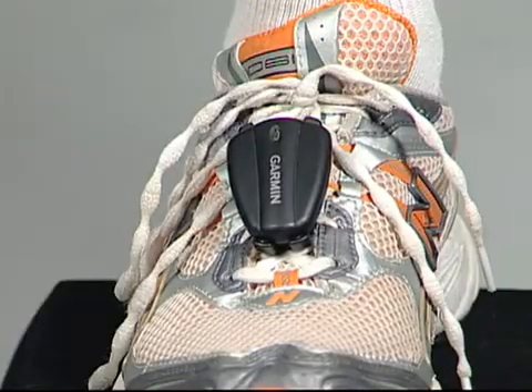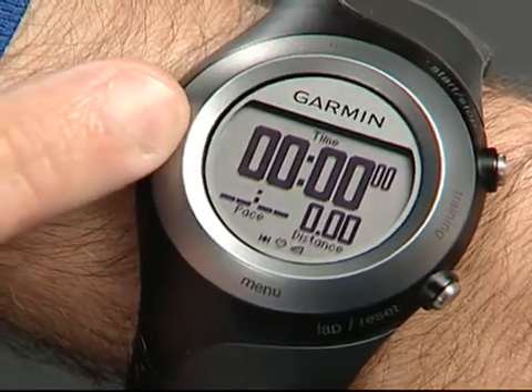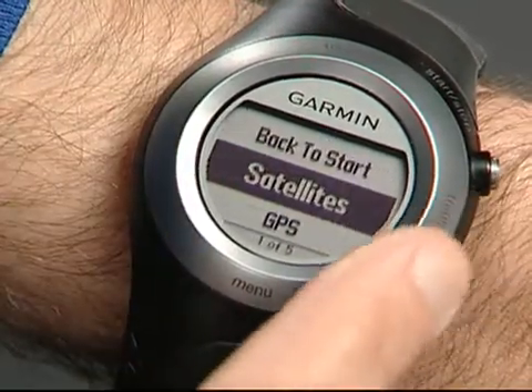When using the foot pod for indoor workouts, you can turn the GPS off to save battery life. Just make sure you turn it back on before your next outdoor workout. To turn GPS on or off, touch and hold GPS on the bezel, and then scroll to the GPS option.